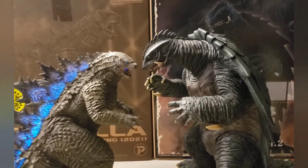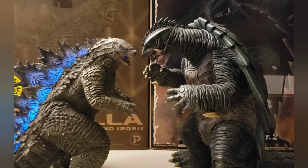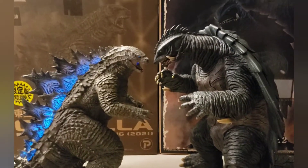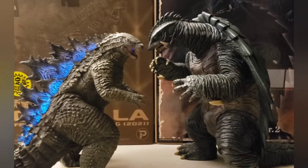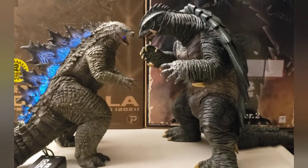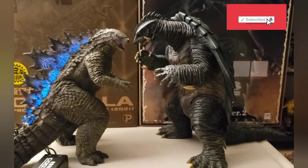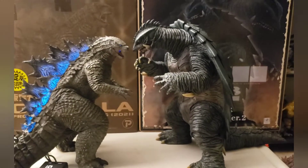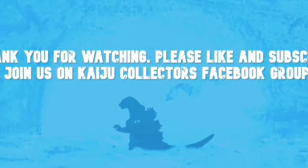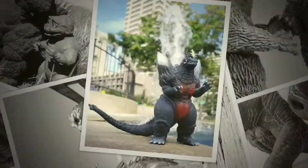That actually concludes my review for both these outstanding figures. I highly recommend them — I have basically nothing negative to say. Of course someone will probably find something to nitpick on but I don't really see much. Anything as far as the paint or details, it's in the eye of the beholder — I think these look fine as is and these guys are really nice looking figures. If you guys like this review please like and subscribe so you don't miss any future reviews. Stay tuned for more, check us out on Kaiju Collectors on Facebook. Have a great day and catch you next time guys. Bye bye.